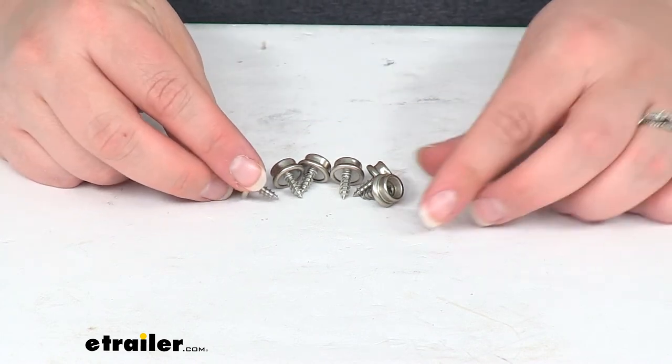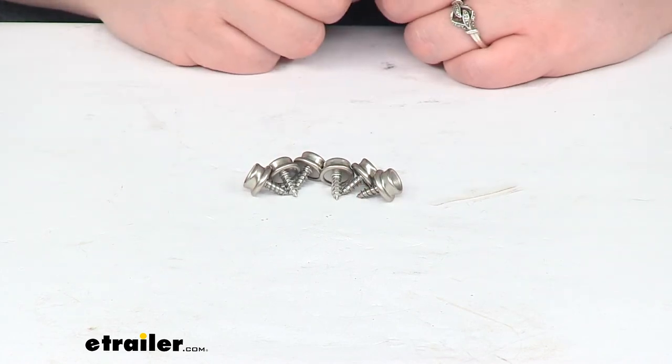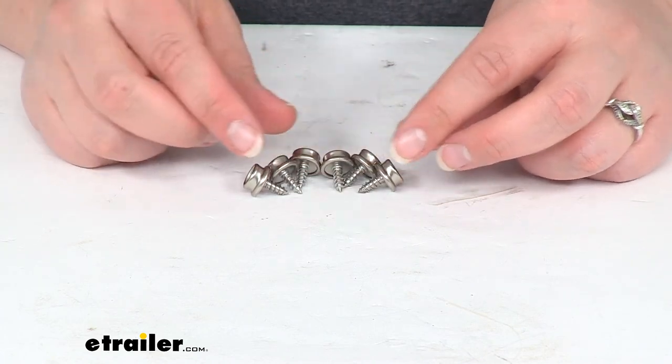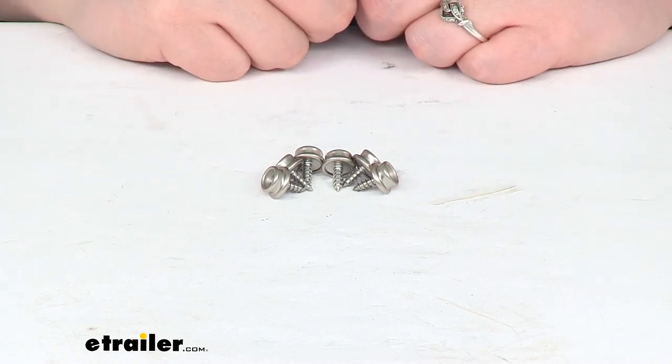You'll get six of these wood screws, and that's pretty much going to do it for our look at the TaylorMade snap fasteners for wood. We have a lot of other accessories from TaylorMade to get your boat fitted out with all the accessories and accoutrements that you might want to add. Definitely check those out right here at eTrailer.com. Thanks for watching.